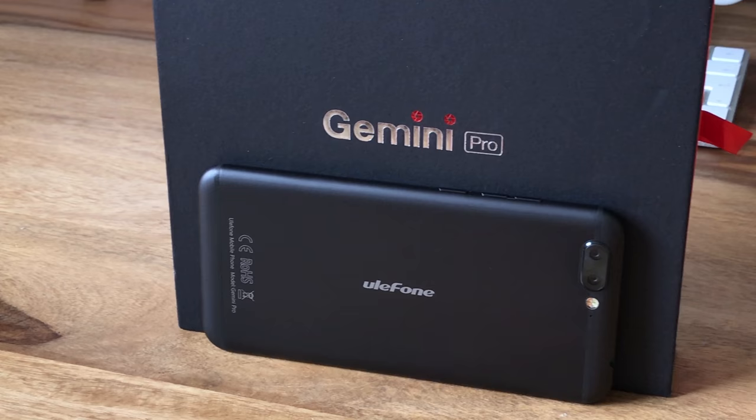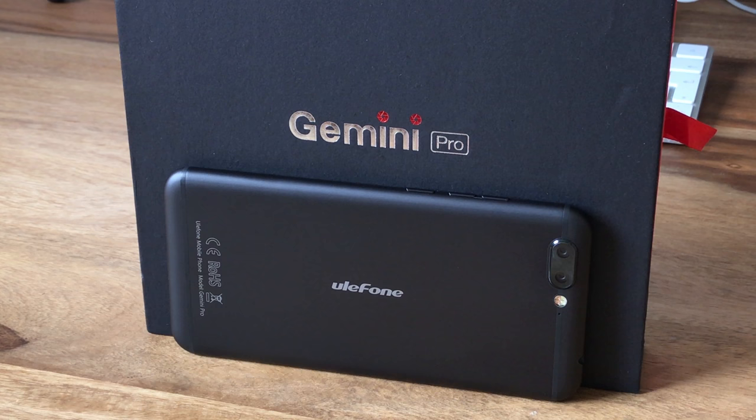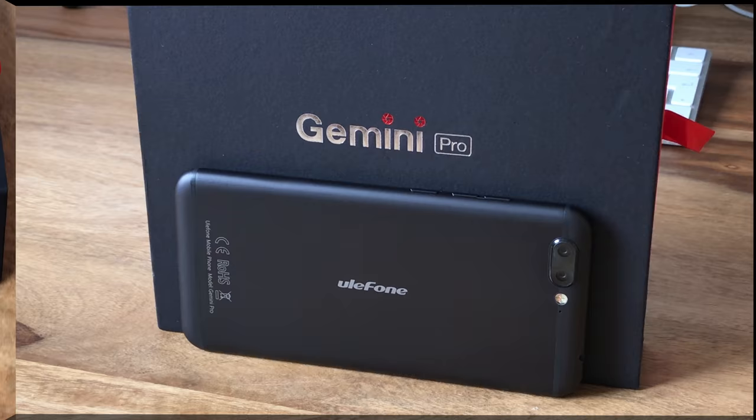The Ulefone Gemini Pro is the flagship version of the budget dual camera phone introduced in early 2017. We checked out if this new phone lives up to its promises. I'm Christopher for CMM — enjoy watching this review.